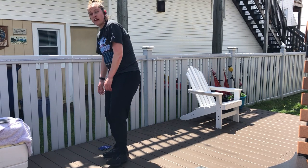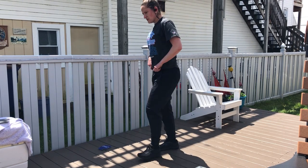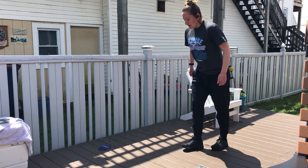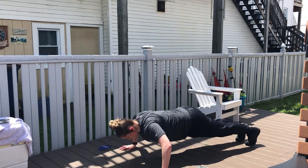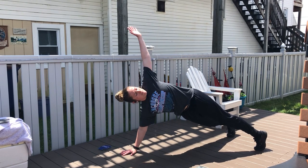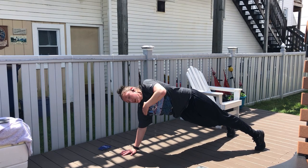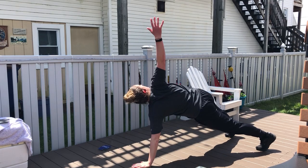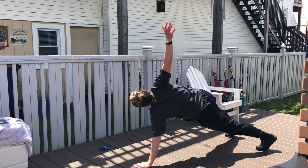We got push-ups to a T rotation — 5 reps each side. Get down to your push-up position and go ahead and do your push-up. Now when you come up, keep your shoulders — everything's just going to be stacked on top of each other. Shoulder, shoulder, hand, all the way up. Come back. And then switch sides — same thing. Shoulder, shoulder, and hand.